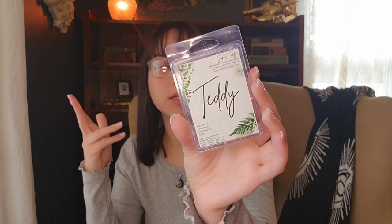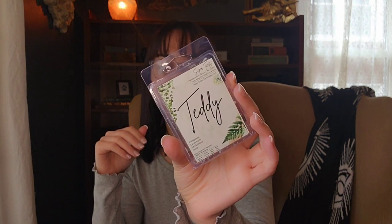I have a few here from Super Tarts. The first is Teddy — evergreens, cardamom, sandalwood, and cedar. This was really nice; I put it in the kitchen and back room. I love tree notes, cedar, sandalwood, and cardamom, so this was just a really earthy blend of trees. That was good. I would probably get this again in a clam — I don't think I need a bam of it — but I enjoyed it.